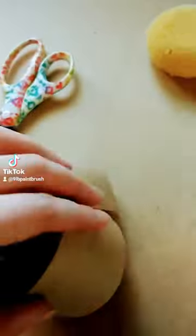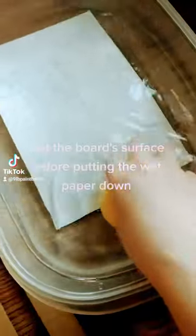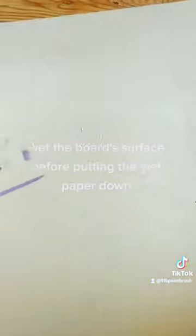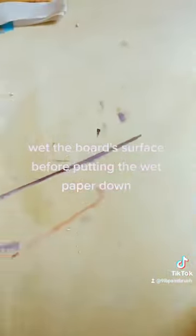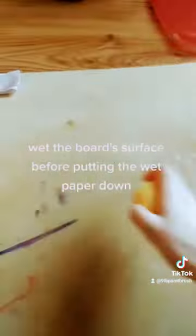There's some tools. There's a sponge. There's the tape I'm talking about. When it's done, you wet your board — you wet the surface that you're going to put the wet paper onto, so then it sticks, so then it's a vacuum. It's all wet. Everything is wet.